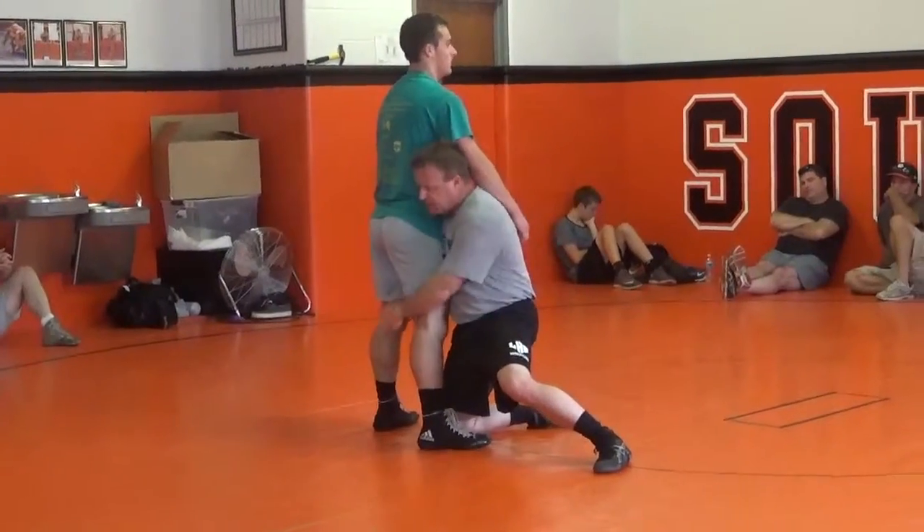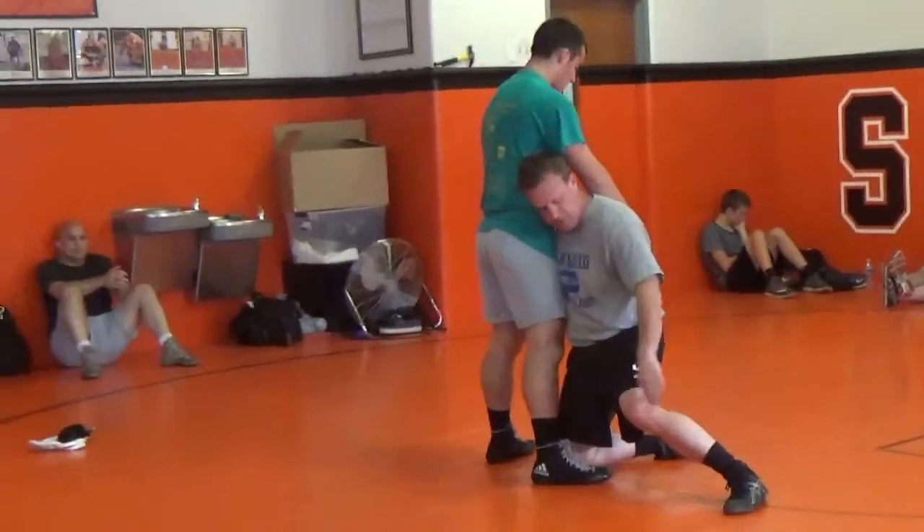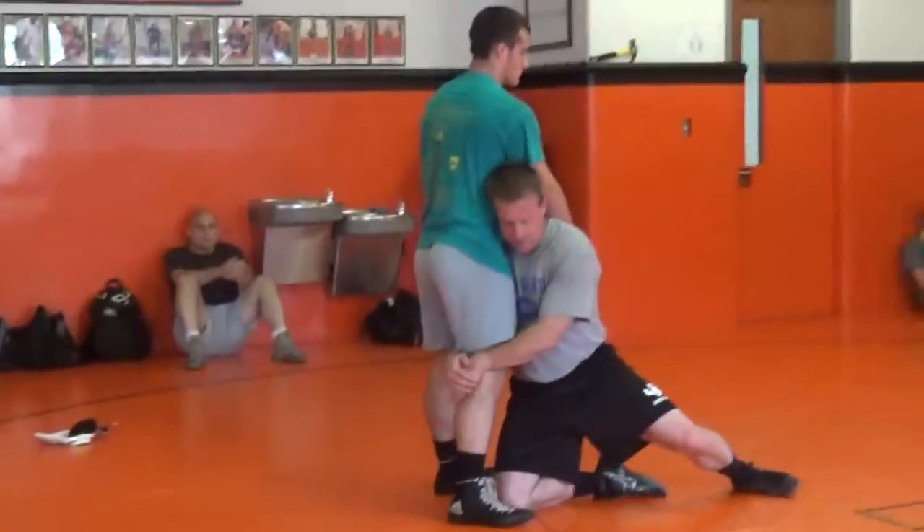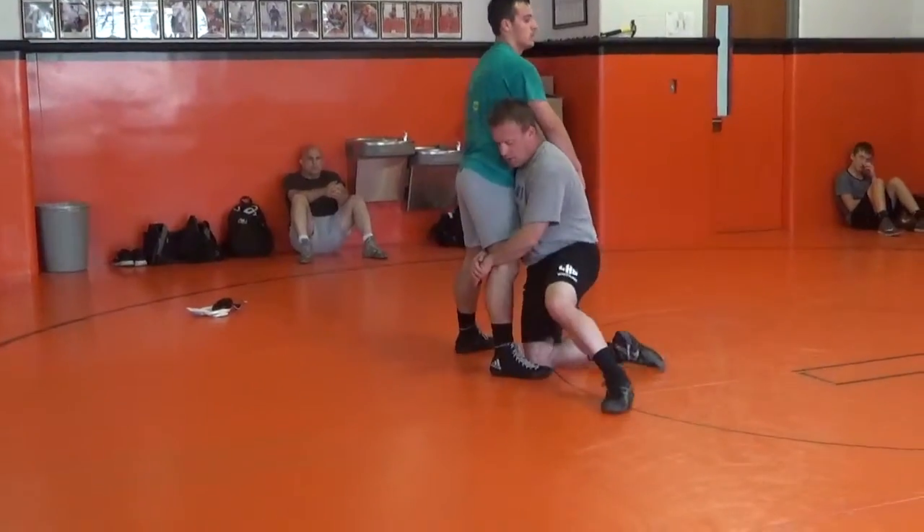I want my points of contact in a straight line — this foot, my knee, this foot, my foot. Everything's in a straight line, and I've got this foot back over here.